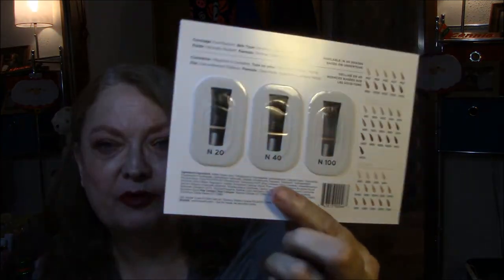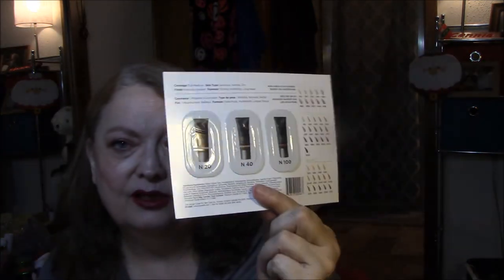And perfume. And now foundation. This is the Cover FX Natural Finish Foundation. It comes in N20, N40, and N100 — full to medium coverage. Skin type is sensitive, normal, dry. Finish is naturally radiant. Formula is oil-free, hydrating, and long wear. It's available in 40 shades. So these are the neutral N colors, and I would have preferred the pink because I have a pink undertone. But maybe I'll try this one.